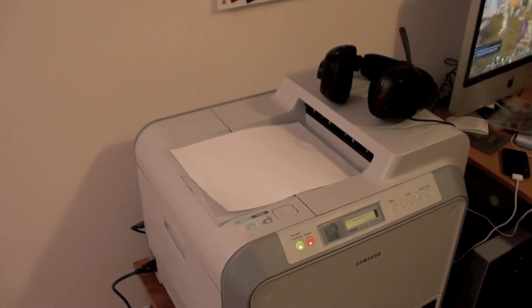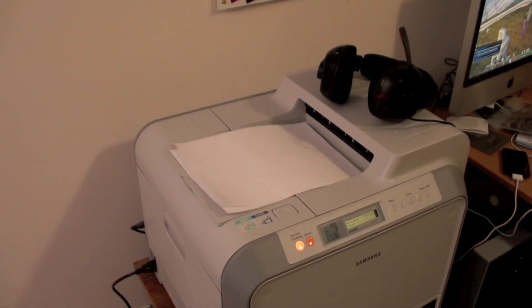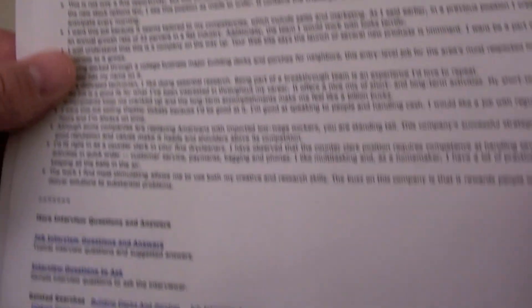Now, unfortunately, your Mac or iMac has to continually be on all the time, apparently. Not a problem because I leave mine on all the time. And there you go. And the usual extra trash that comes with printing two pages or printing from the web. I'll see you soon.